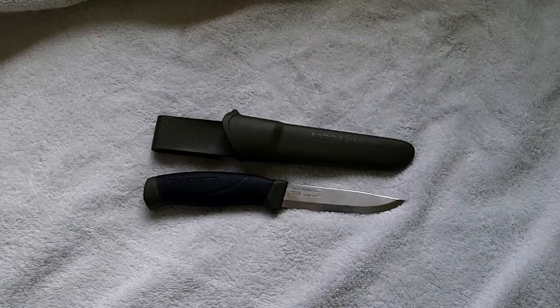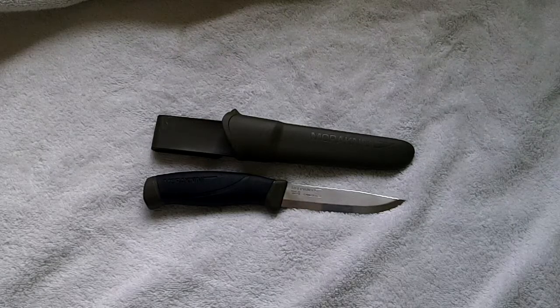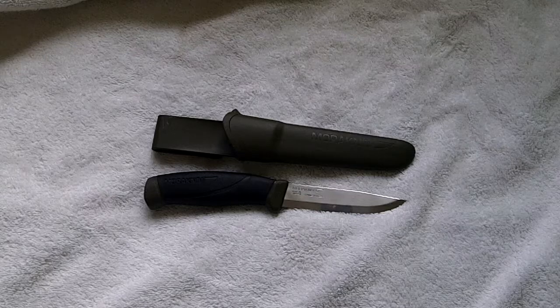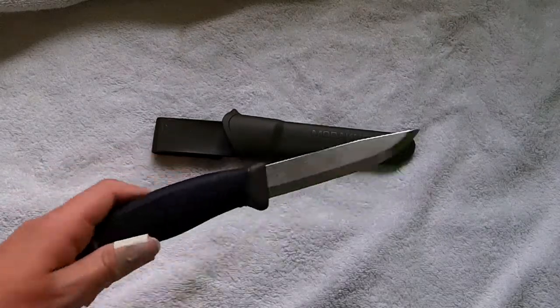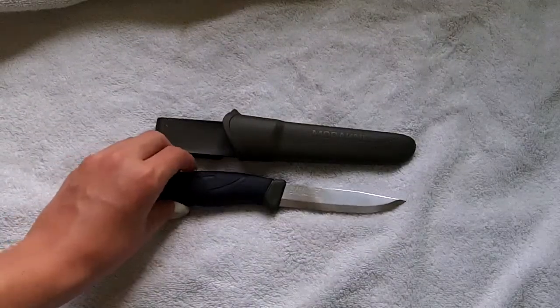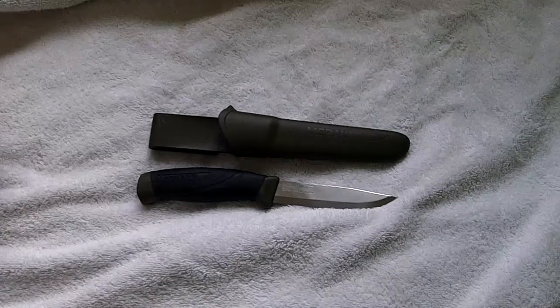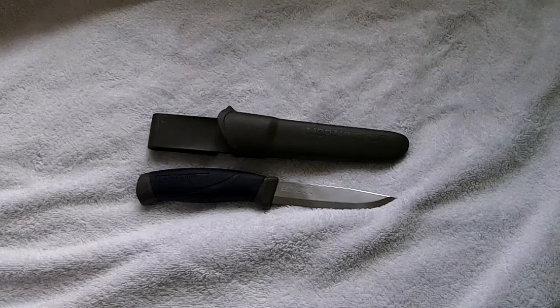I think it's a very good bush knife, especially for people who are getting started. I've heard people on the internet compare these to much more expensive knives — like 200 pound knives — saying they're basically the same. My only real complaint is the blade wear that's happened in a short space of time. I've done some batoning with it and it seems to do a very good job.